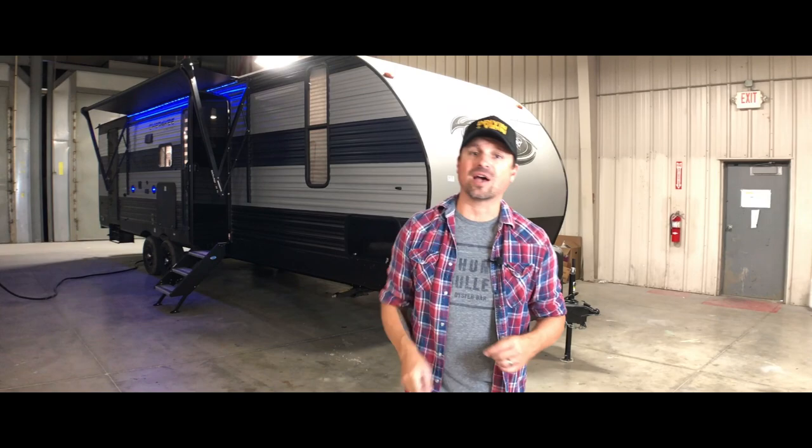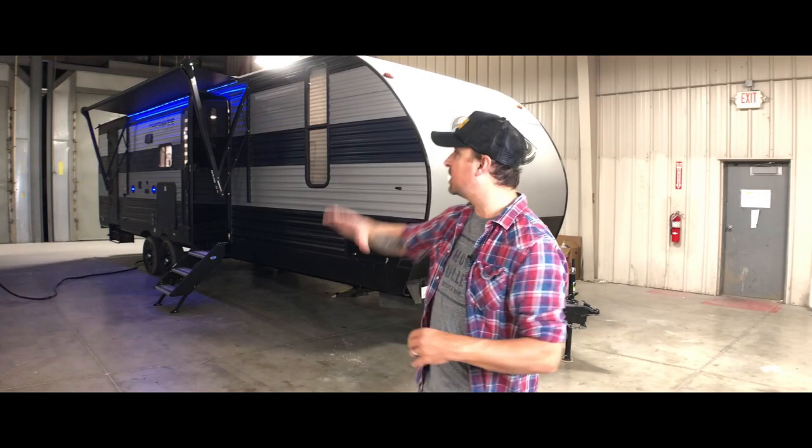Welcome back to the channel. Thank you for joining me here today. Big shout out to Forest River, who we're partnering with for this video. They invited us to their headquarters to get a first look at some of their newest RVs. This Cherokee is one of them and it is great because it has a rear bunkhouse, perfect for family travel.